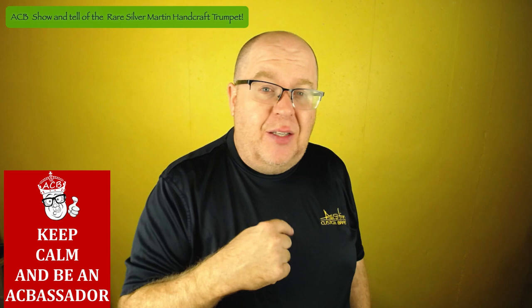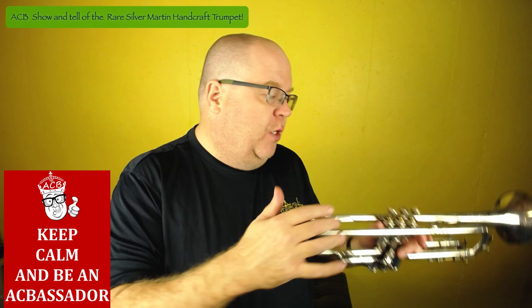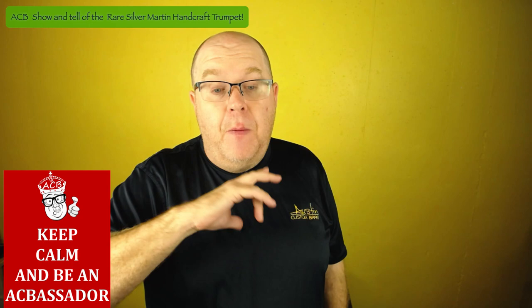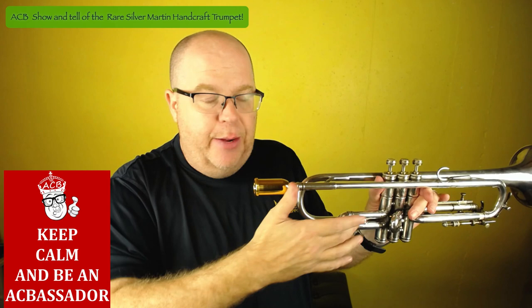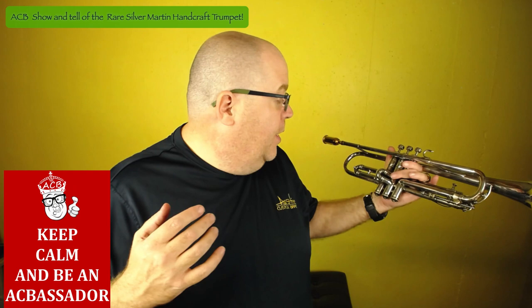This is the medium step bore as well. They made this in bore sizes one, two, and three. Number one was a straight cylindrical 445. Number two is the medium step bore, which starts at 438 and then gets to 453 through the valve block. Then they made a number three bore, which was a 453 that ended up being 468. They also made a straight extra-large four bore — I've only had one of those in my collection ever, and that was massive. I think it was 472. But this one, you could do so many things on it.